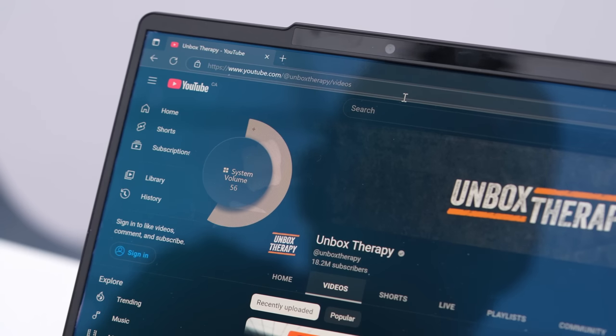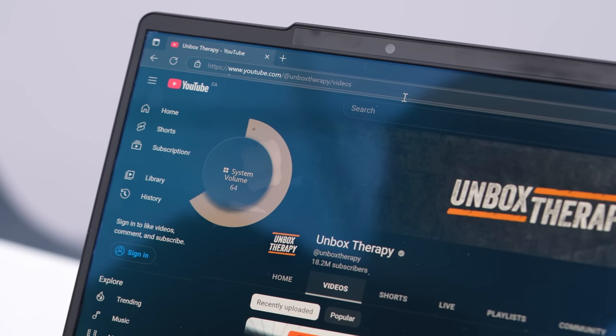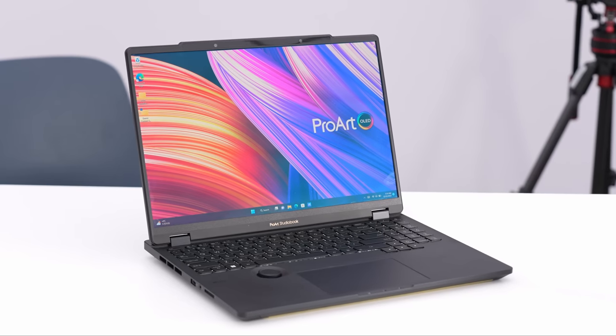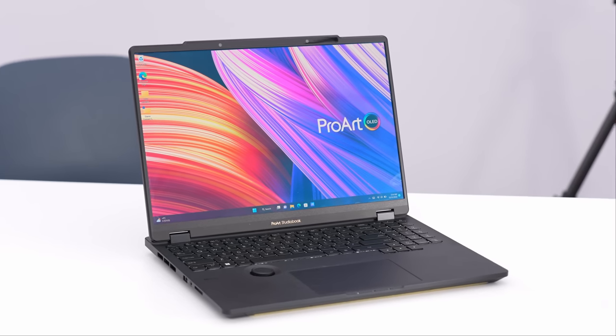If you just want to quickly turn the volume up or down, this is a really satisfying dial. They're thinking about creative applications and content creators. The touchpad is also capable of pen input, similar to a Wacom tablet.